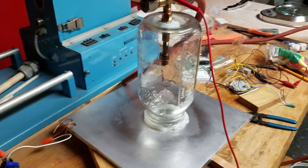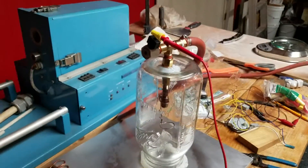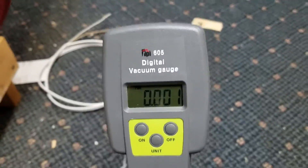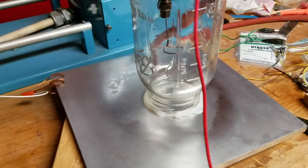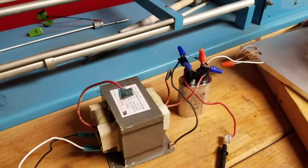This is my prototype magnetron sputter for coating pieces of glass with various metals and metal oxides. It uses a vacuum pump, a pretty good vacuum, and a very simple setup with a jar, aluminum plate, a round magnet underneath, a high voltage transformer, a diode bridge with a capacitor, and a variable power supply.